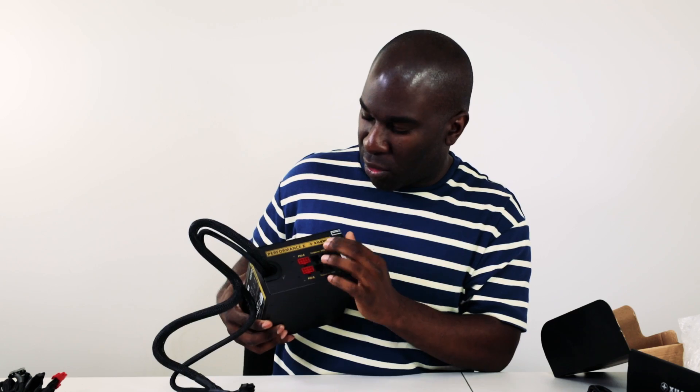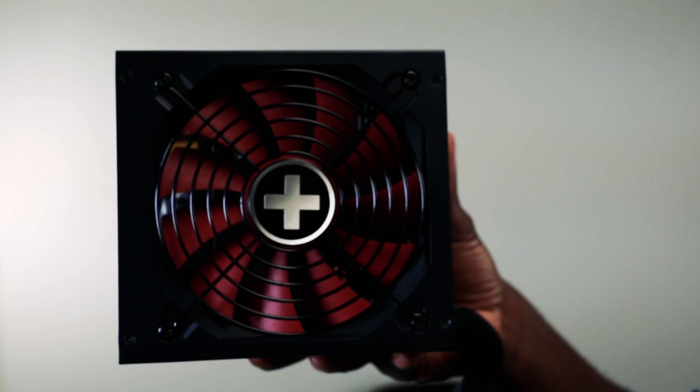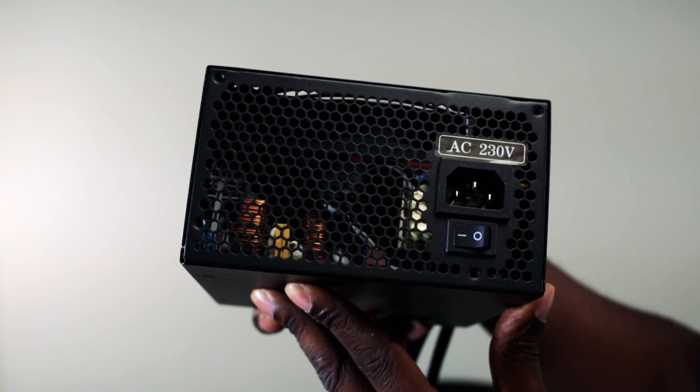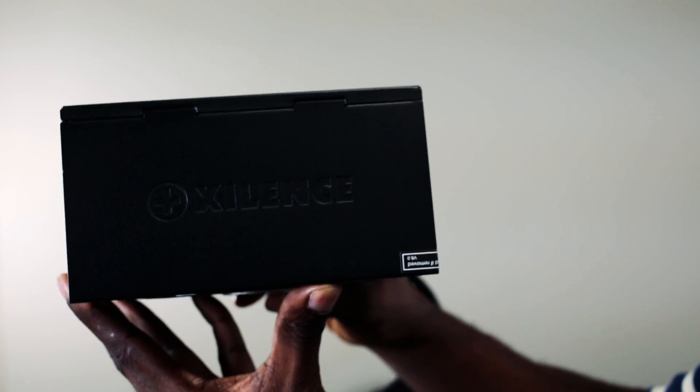You've got 'Performance X' written on the back — it's got a little cross logo, like a little Switzerland power supply. It's got two red PCI Express connectors for your graphics cards, and then peripherals for SATA — those are 3-pin. The PCI Express is 4-pin. It's got a decent 120mm fan, screwed on nicely. The components look pretty decent inside from what I can see. It's got a sticker on the side, which is a bit annoying, but you normally have it turned over and you've got a nice little logo.